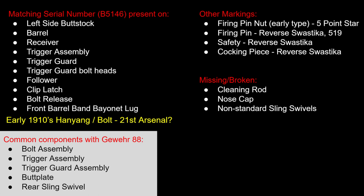Some of the other markings on here: there's a five-point star on the firing pin nut, and it's an early-type firing pin nut without the gas block that you've seen in the later style. It also has a reverse swastika and a number on the firing pin, safety, and cocking piece. That reverse swastika is indicative of potentially the 21st Arsenal for that bolt.